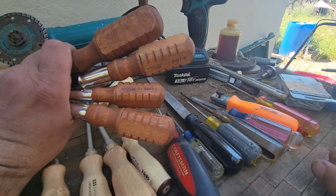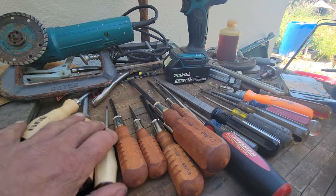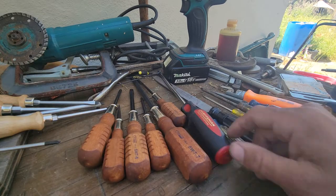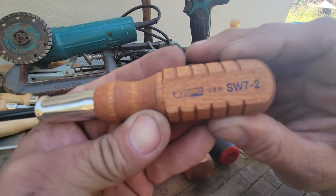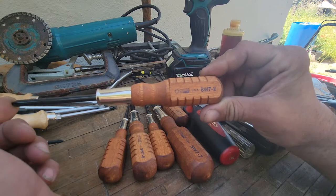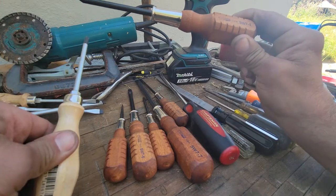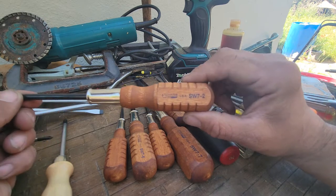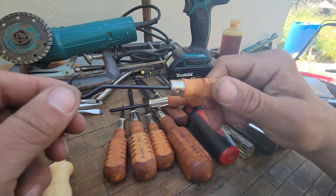Now these are the American screwdrivers. Wooden screwdrivers — these are Americans, made by a company called Wild. I did not know this company made this style of screwdriver; I ran across them randomly when searching for companies who make these. Felo makes them in that style, and another company is Wild from good old USA. Another company is Grace, which is also made in America.